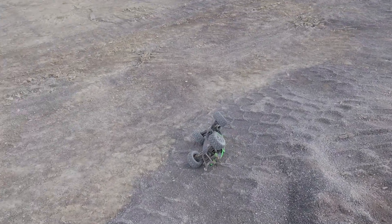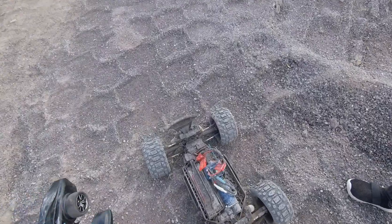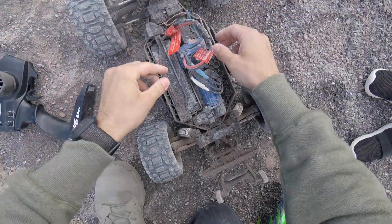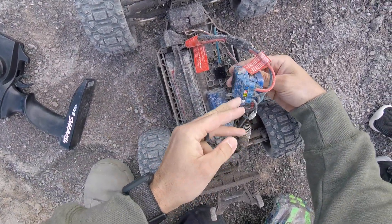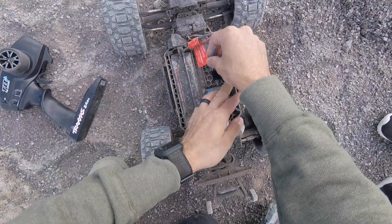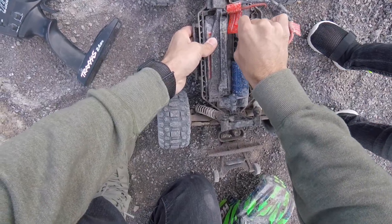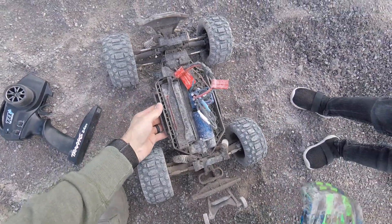Oh no, that's a little smashed. Speed control is not — the glue came off. But after crashes like that, what do you expect? Good thing I glued a little velcro thing down — maybe that'll buy us some time to keep playing. I will give it a shot buddy.